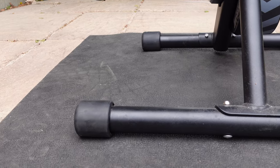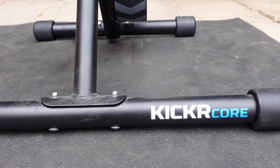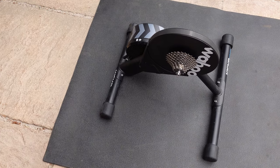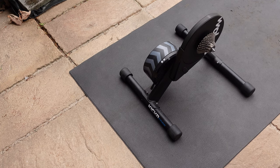When you are putting the trainer together, you will be trying to work out which leg is the front and which is the back. The longer leg goes at the front of the trainer, so the Kickr Core should look something like this. I spent ages figuring this out, so hopefully this video will save someone some time. It is also shown correctly on the box.